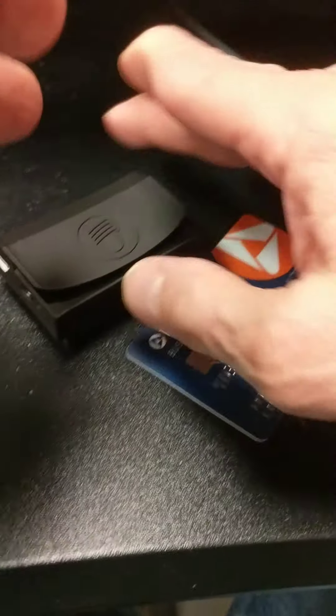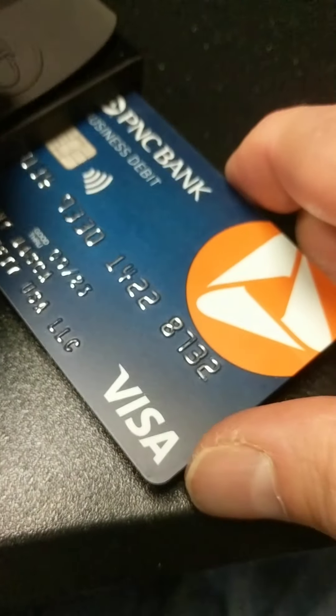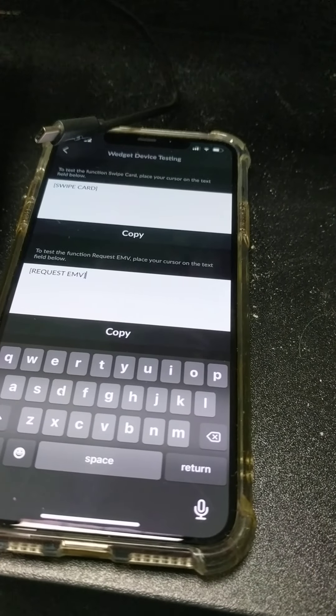If I do the same thing with a chip card, I don't get any activity like so. I don't see any activity and I don't get any data either.